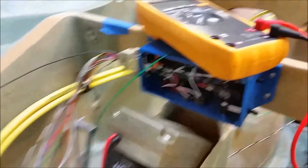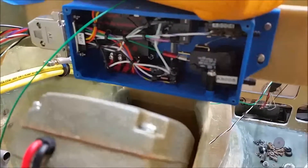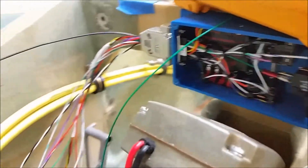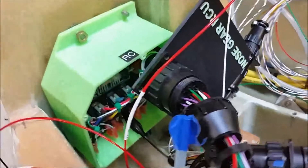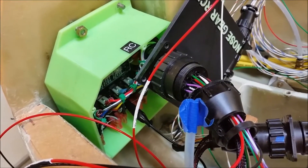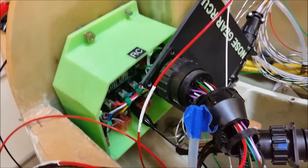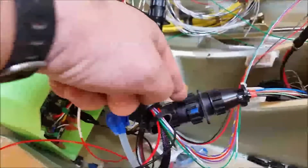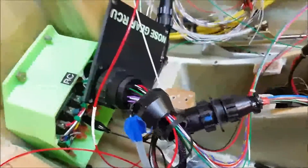That's why the covers are off. I troubleshot this whole thing from the AEX box — or the new AEM box — and then made sure all the connections were good inside the nose gear relay control unit box. Finally narrowed it down to this one connection right in there, so that was the problem child.